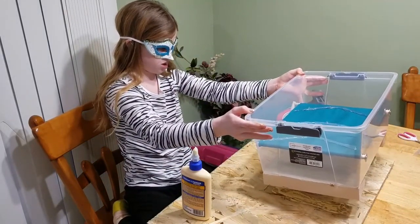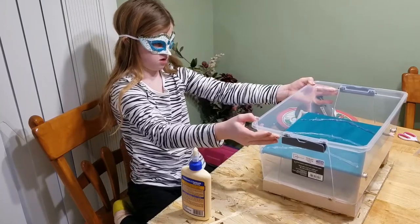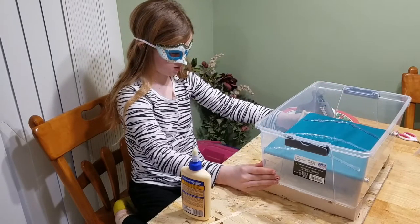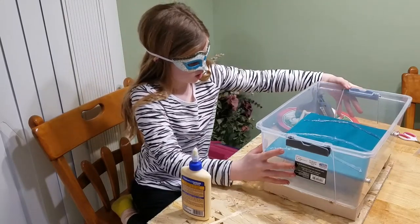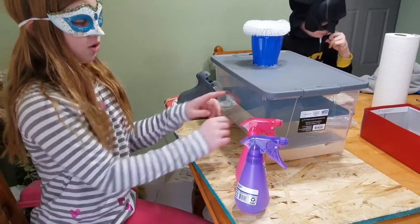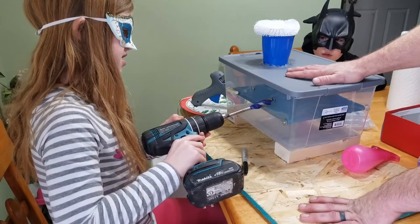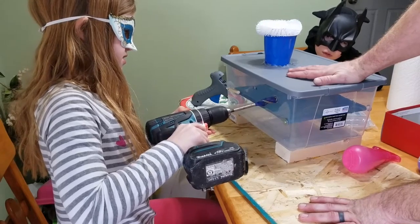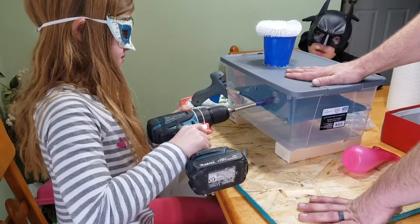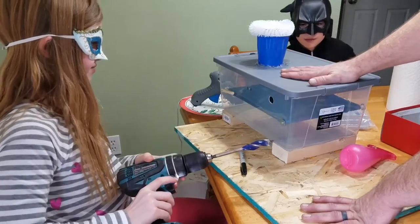Now we need to put this on very carefully — make sure it's falling. That should be good. Now we need to just let it dry. Now that the glue has dried, we need to make a couple holes for our spray bottle to spray our eggs. Wow, this is heavy.